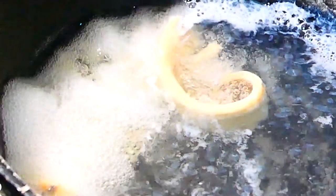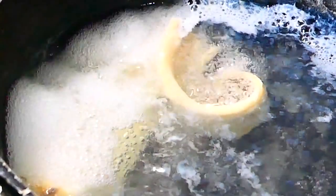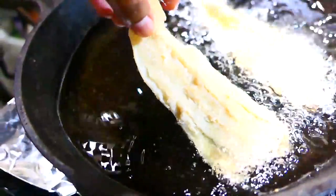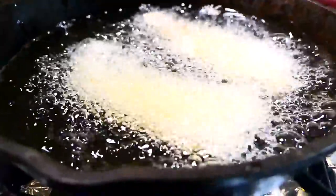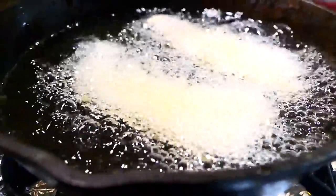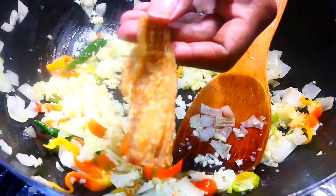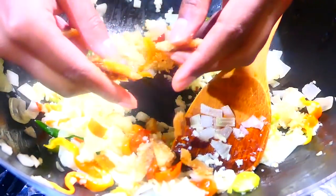I prepare the saltfish by boiling it twice — I usually boil it for about 10 to 15 minutes each time because I want to get the salt out. After it's boiled, I pat it dry with some paper towels, then I deep fry it until it's nice and crispy, and then I break it up into the dish when I'm cooking.